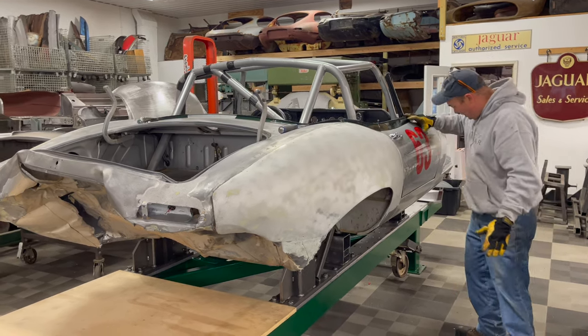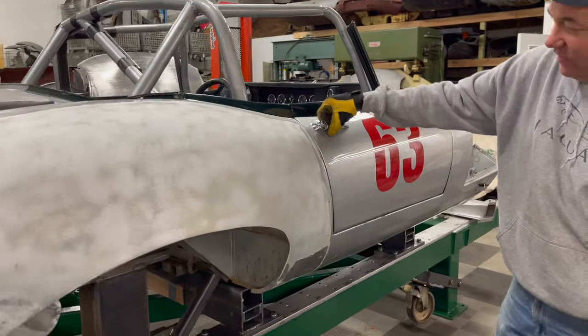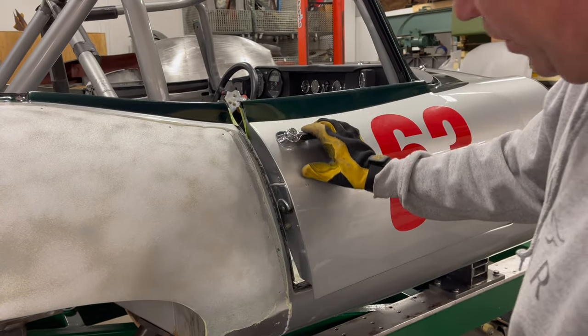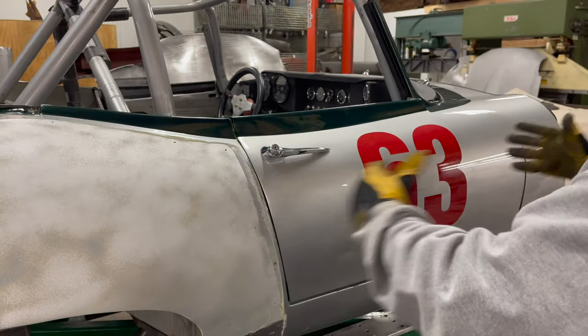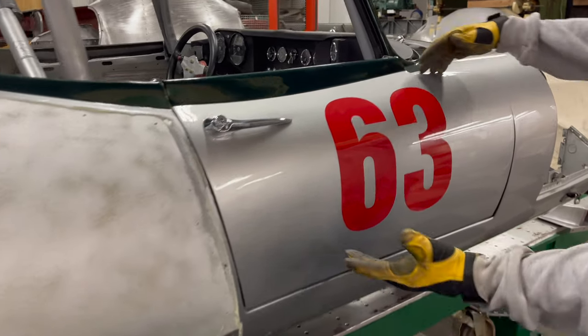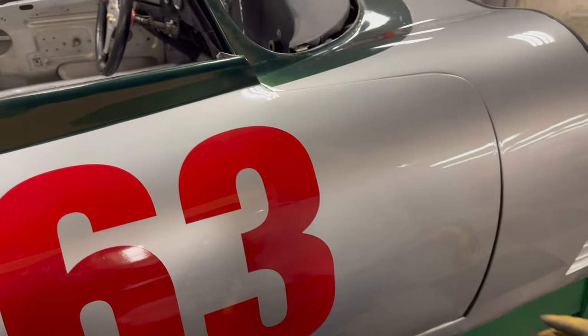If you look down here — I didn't show this in part one — but we've got some issues. The door does not fit anymore on this side, and Brian said it was not like that. So this side has kind of crunched up and maybe bounced back a little bit. You can see there's some damage here and a kink, and the door is kind of out of whack.